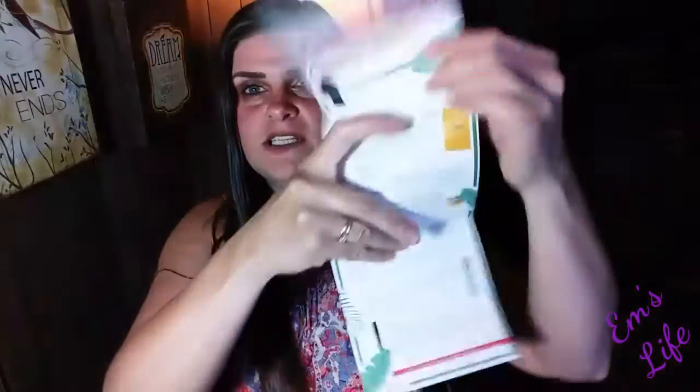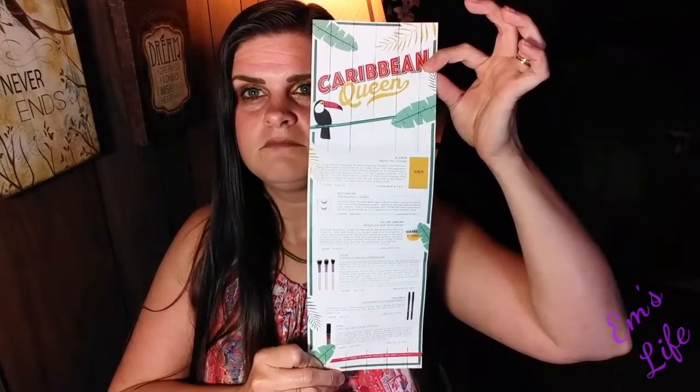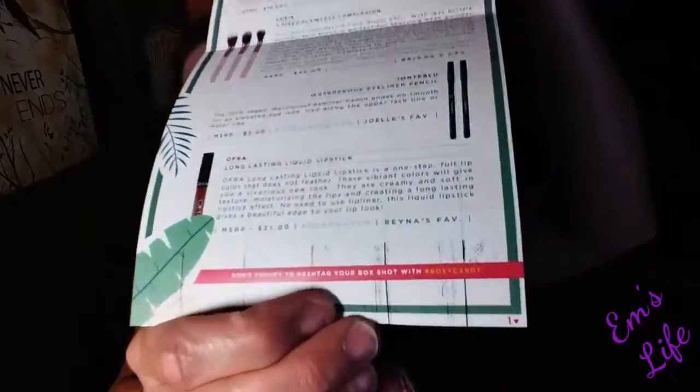When you open it up, this is what it looks like. The card that came in it this month — they've gone to this tri-fold thing, which is awesome. I got variation one this month. I did not do my BoxyCharm unboxing last month because honestly I thought I was going to cancel this subscription, but I'm glad that I didn't because I absolutely freaking love this month's box. This month's theme is Caribbean Queen, which is awesome.